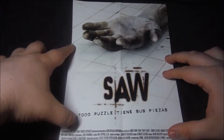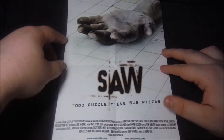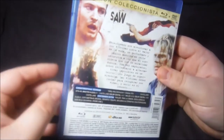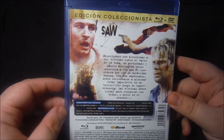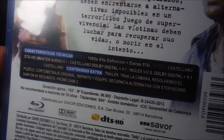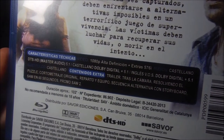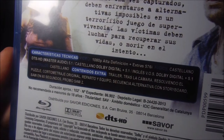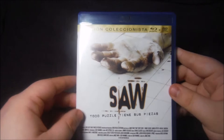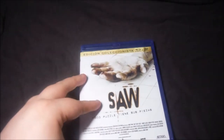Ahí está el póster, que es la misma imagen que tiene la portada. Ya en la contraportada nos encontramos con la sinopsis y los contenidos del disco extra en DVD: un trailer, making of, cortometraje en el que se basó la película, el storyboard, un avance de SAO 2 y SAO en 60 segundos. Para mí, esta edición es bastante completa y bastante decente.